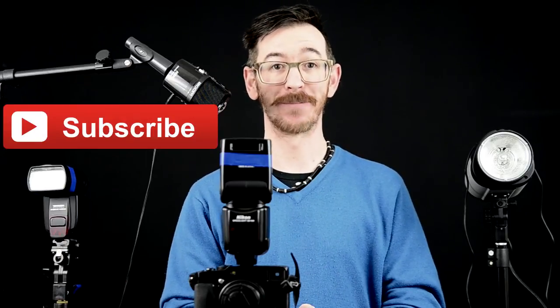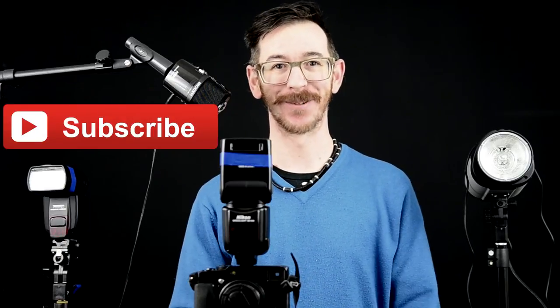That's all I've got to say for the time being on flashes. Please leave your comments below about your experience with off-camera flash using the Fuji X series cameras, and as always subscribe using the big red button you see on screen. Thanks very much for watching - I'll see you again soon. Cheers.